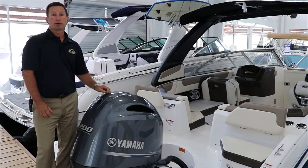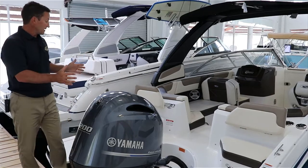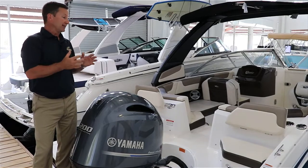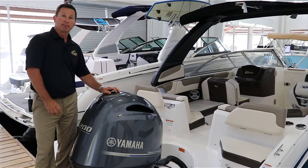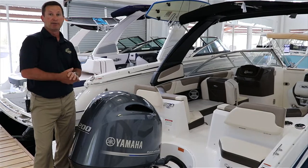Our 230 Suncoast is equipped with a 200 Yamaha — plenty of power to push this boat. You have 70 gallons worth of fuel and an 8-foot-6 beam. It's a 12-passenger capacity boat. It's a lot of fun out on the water — you can ask my family, they truly love this boat.